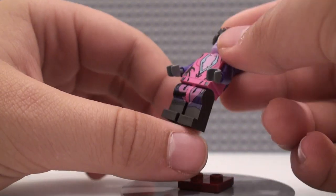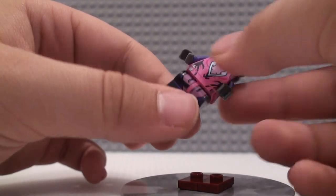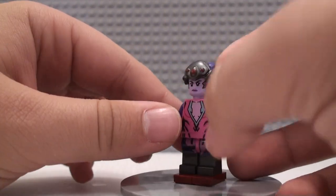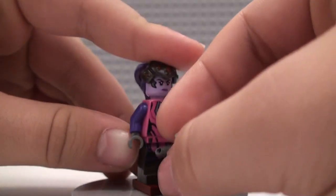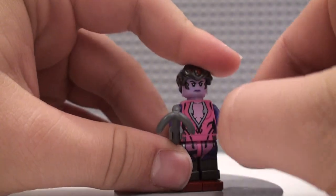She also has some nice leg printing and some side leg printing. Dual molding would have been much appreciated, but we didn't get that here — I don't really mind. That's pretty much it for Widowmaker. Put that rifle back in her hand, and that is it for the figures.